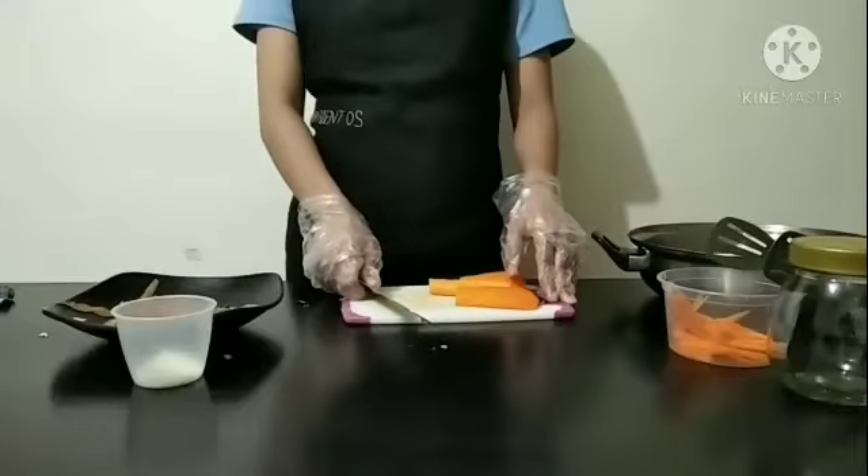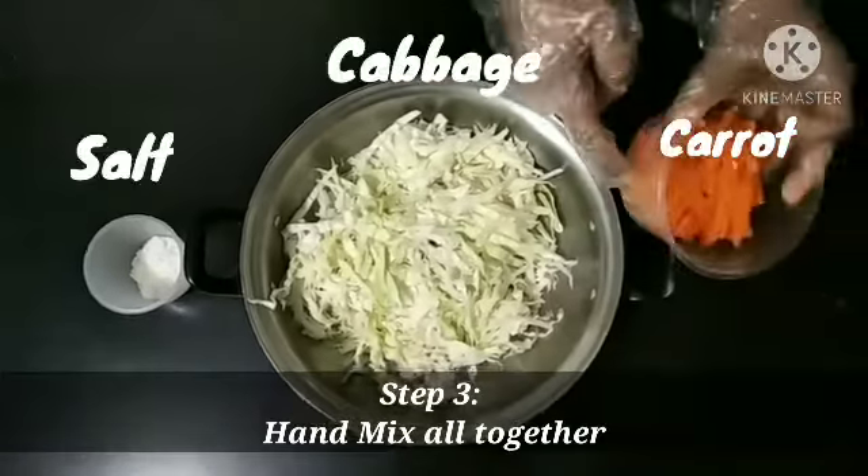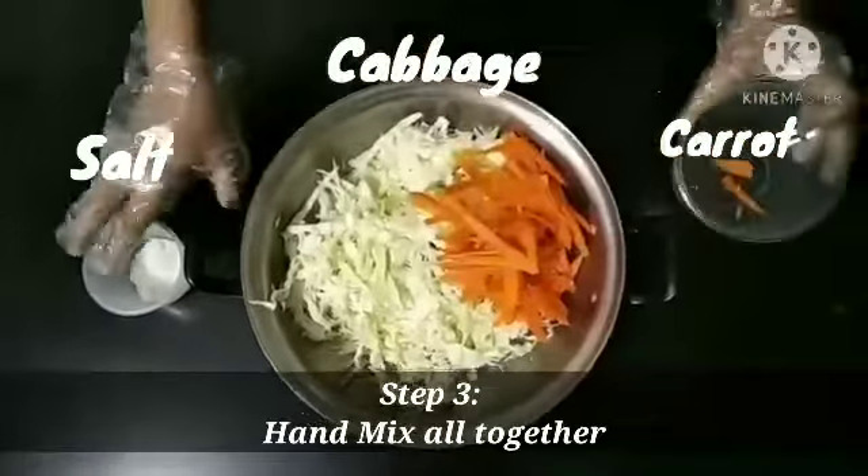Let's now go on to step 3. Hand mix all together to extract the water.